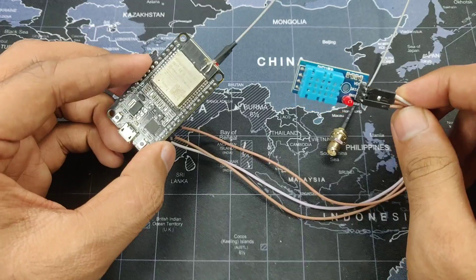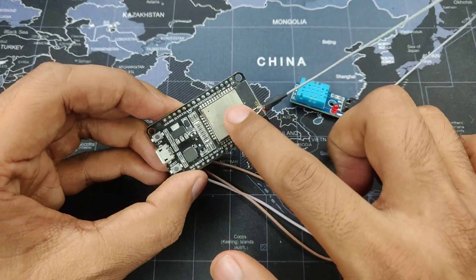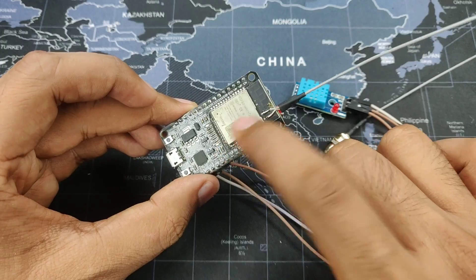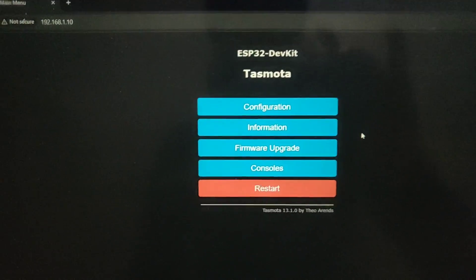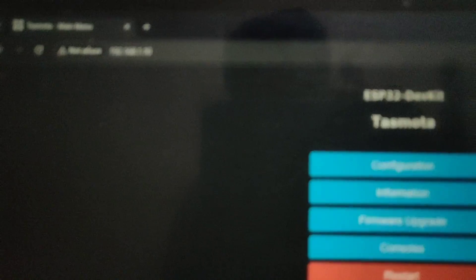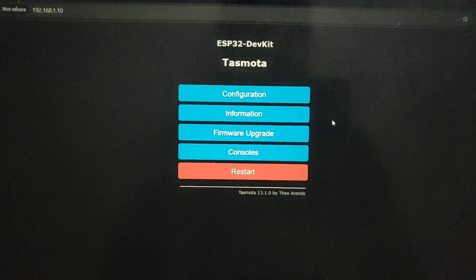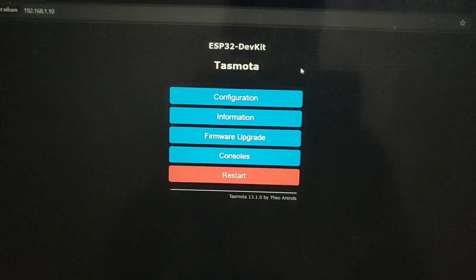There you have it — you have now connected your sensor to your board. Now let's power it up, access it through our mobile device, and configure it. I am on my computer right now and I have my IP address set up, which is 192.168.1.10.